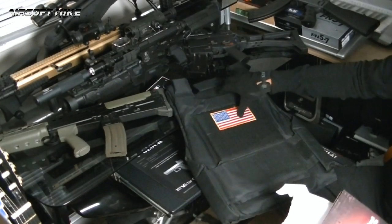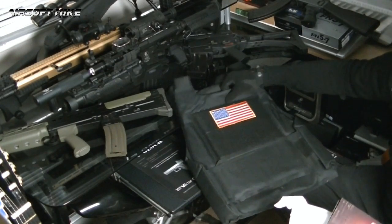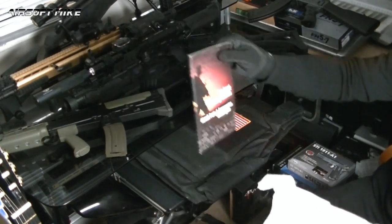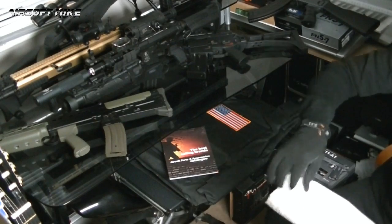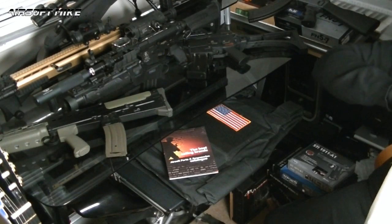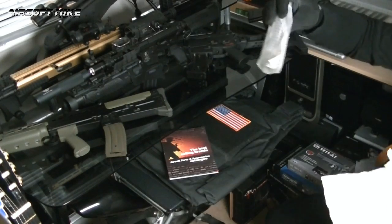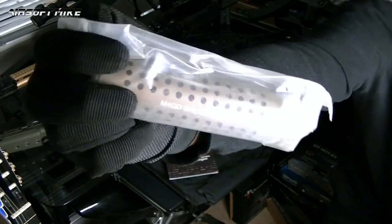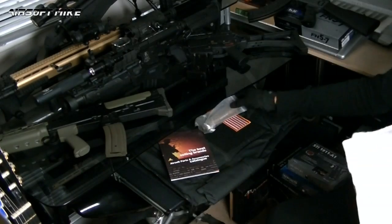Right, this body armour vest is intent on falling over, so I'll just lay it down. Ok, so that's nice. What else have we got? This has come good - I thought I'd buy myself a nice little tactical suppressor or silencer. I'll show you that properly in a second.